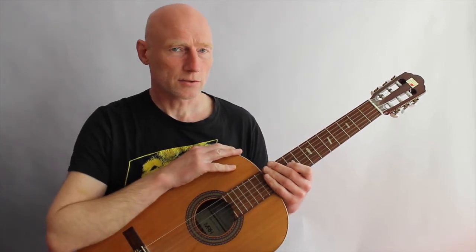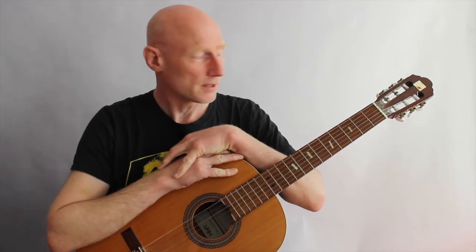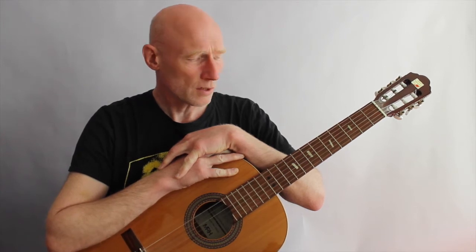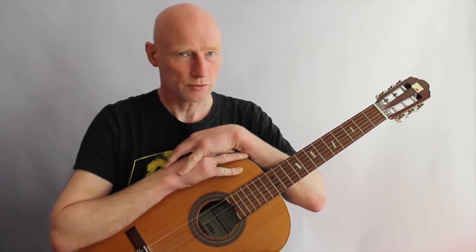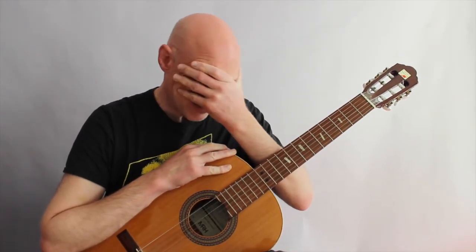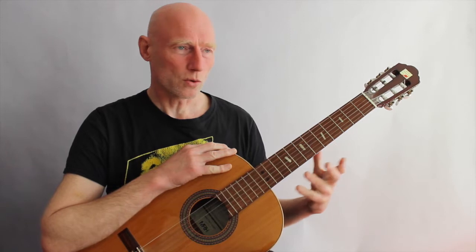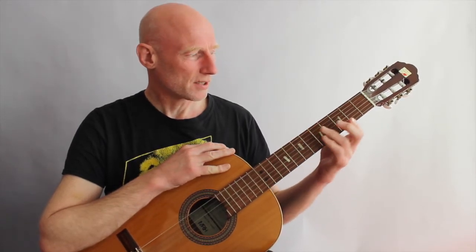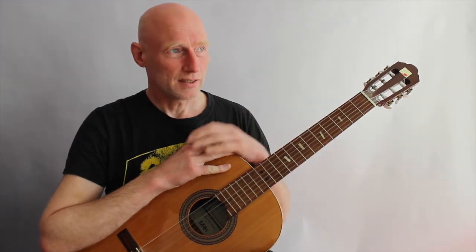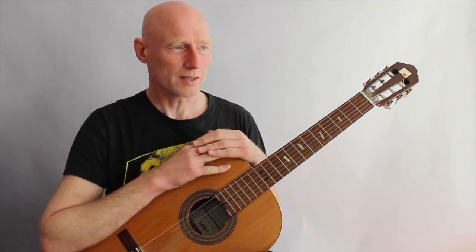One of the most important things you have to be aware of if you are new to the guitar is what I would like to call individual finger control. It's a really interesting thing — when you start playing you kind of see your hand as a whole, but in the context of playing guitar, the things you do with your fingers are so unlike anything else.